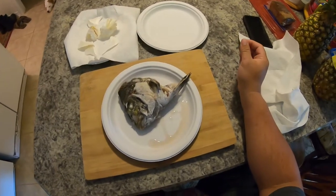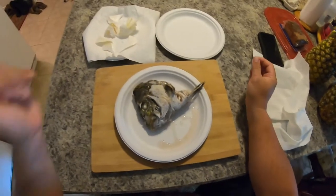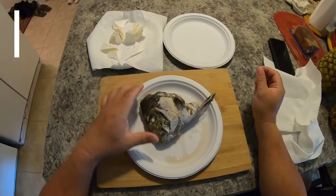All right ladies and gentlemen, welcome back to the channel. Today we're going to make a sheep head skull mount.